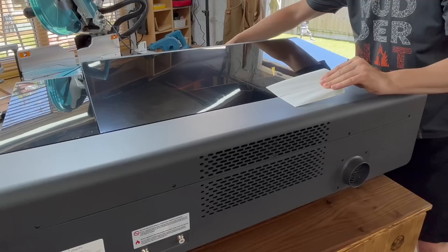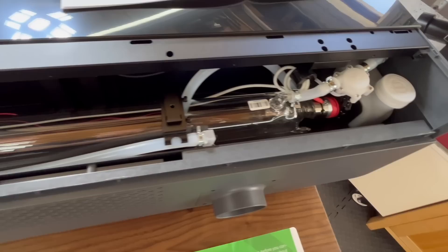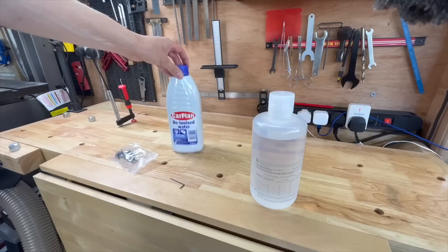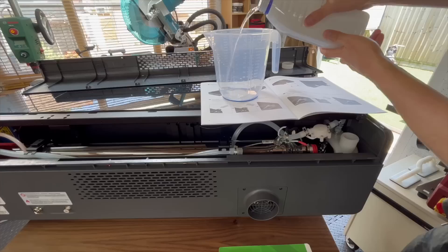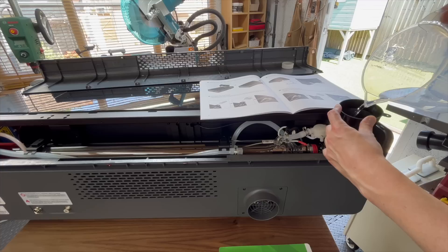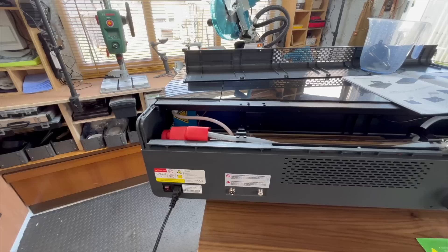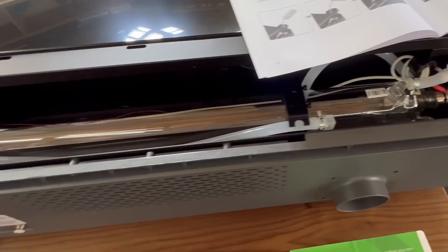There is actually an easier way — there's a tray underneath that you can just take out and remove the whole thing. This back panel you need to remove in order to fill the tank with water. The quick start guide tells you exactly the ratio of antifreeze to distilled water depending on the lowest temperature where you live. I watched several videos on YouTube because I'd heard this is a bit complicated, but it actually isn't — it's pretty simple and if you follow the instructions it's not difficult at all. Xtool even put stickers on all the screws you need to remove to take the back panel off, so it's very straightforward.